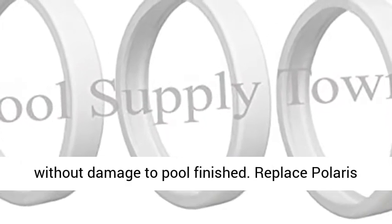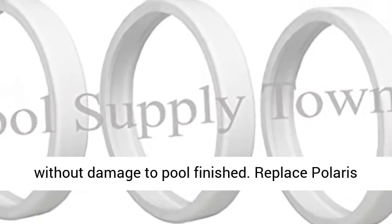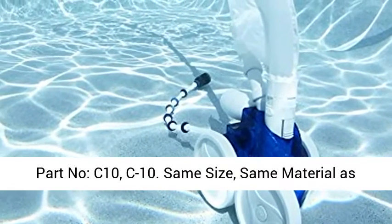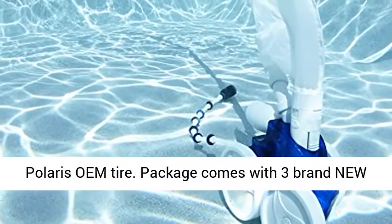Provides maximum traction without damage to pool finish. Replaces Polaris Part No. C10. Same size, same material as Polaris OEM tire. Package comes with 3 brand new tires in a sealed bag.